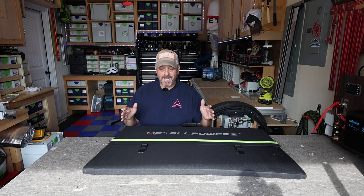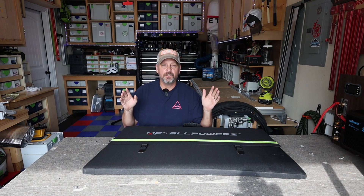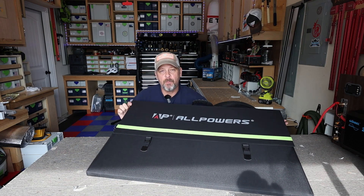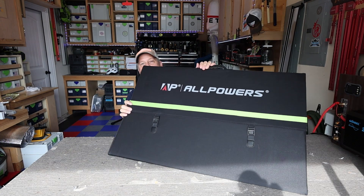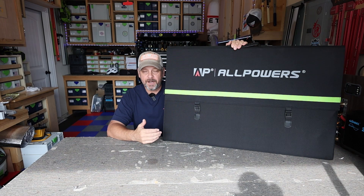What is going on folks — today I've got a pretty cool solar panel to show you. This is the largest portable foldable solar panel I could find, and it comes from AllPowers. This is their 600 watt foldable solar panel — this thing is absolutely massive. It is very similar to their 400 watt solar panel that I've done a review on.